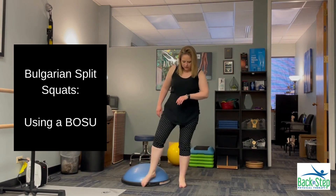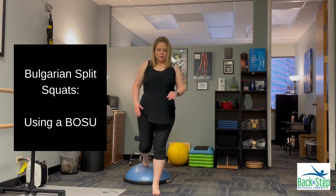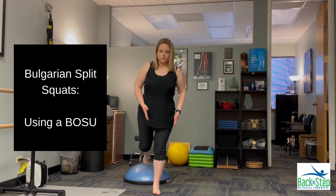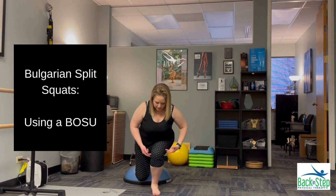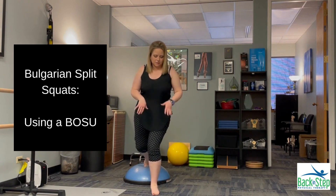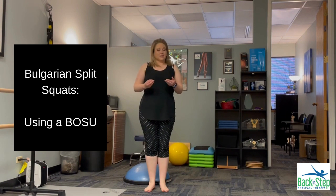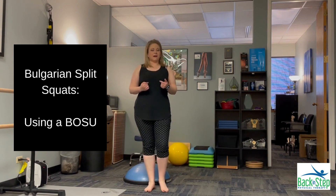To show you what this looks like from the front, I really want to make sure my knees are tracking over my toe as I'm coming into that squat — not letting it come in and collapse into my arch. That's how we mix up the stability factor.